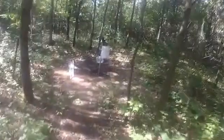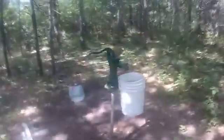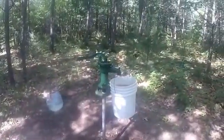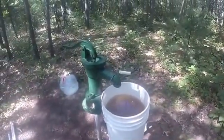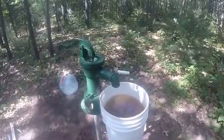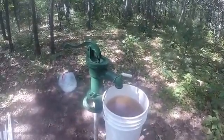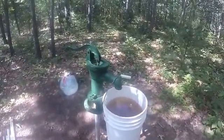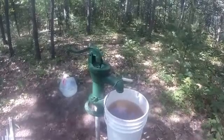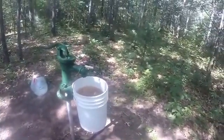Welcome back to the Handy Outdoorsman. Today is July 14th, I'm up at the property and I've got a little bit more work to do on the well. Every time I go to pump water it's still producing a lot of water, however it's very sandy. I never did flush the well last year when I put this in, so today I'm going to go ahead and try to flush the well and pump some of that sand out of the bottom that's collected in the sand point. I brought up my generator, a pump, and some PVC piping.